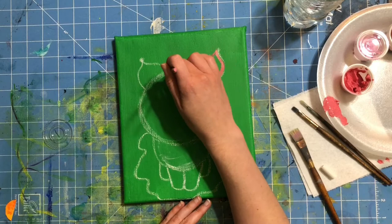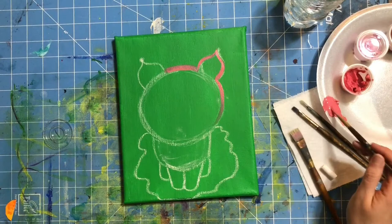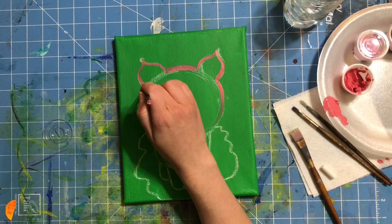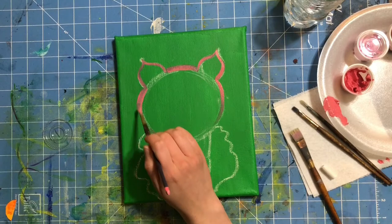I'm making pretty thick, wide lines and that's okay. If you want thinner lines, put less pressure on your brush — less pressure makes a thinner line, more pressure makes a thicker line. I'm going to speed up the video, outline everything, and then we'll move on.